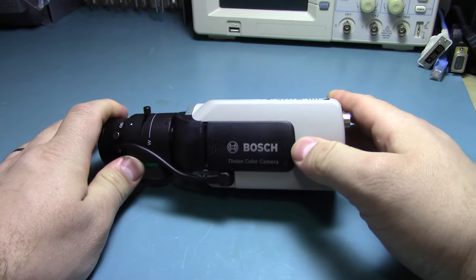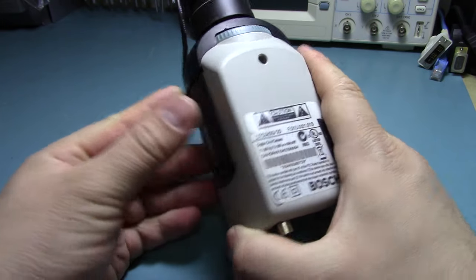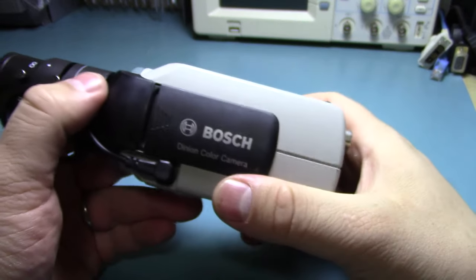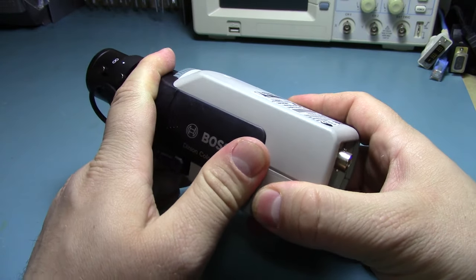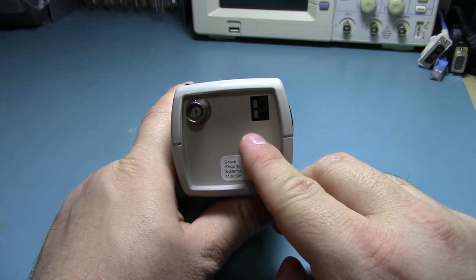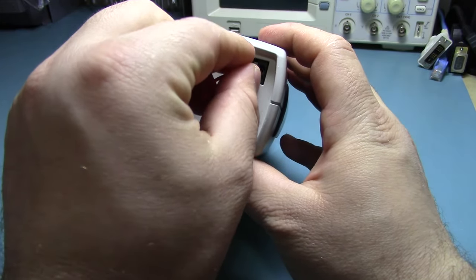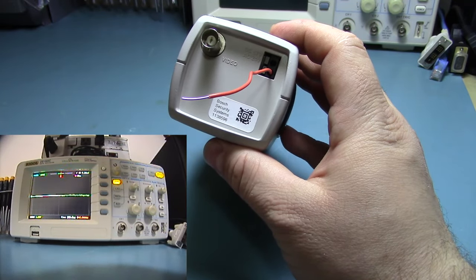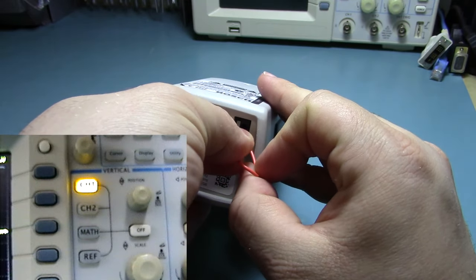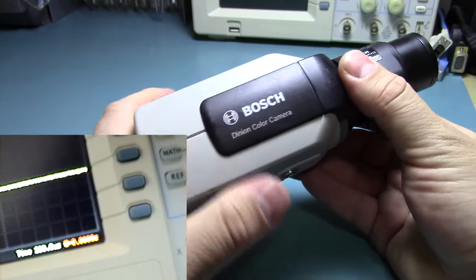This is just a security camera — it's made by Bosch, the LTC 0435/20. It's a basic color camera with manual zoom and manual focus lens. It wasn't too much money, like 10 bucks or something. It runs off 24 volts AC and has a BNC video out. I was powering it just using some bare wires plugged into its little socket at the back.